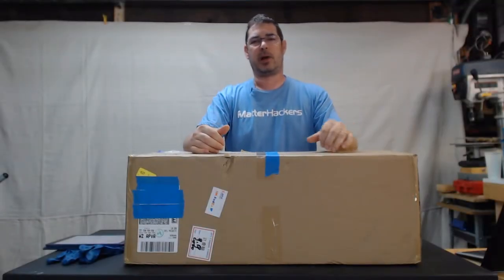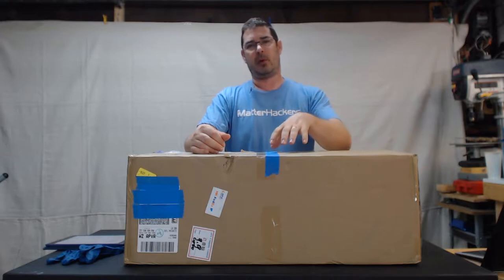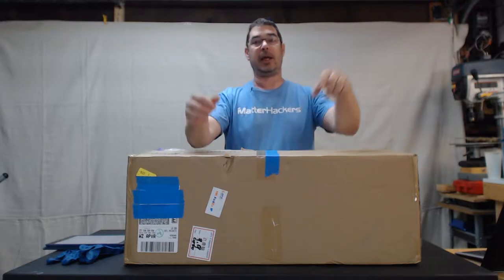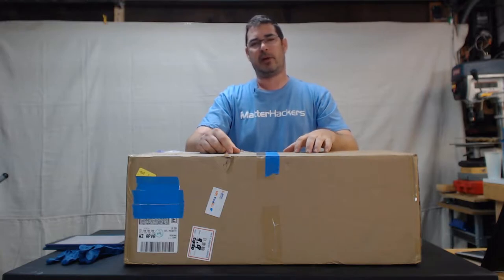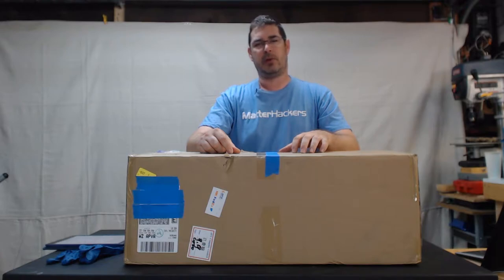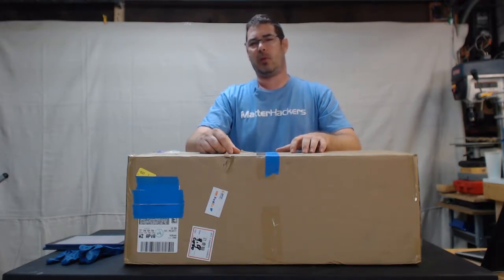Hey, aloha, welcome back to Practical Printing. Thank you for tuning into part two of our Moai series. If you're not familiar with the Moai SLA printer, I've got links below in the description — feel free to pause, jump over there, take a look at the printer, and then come back when you're ready.